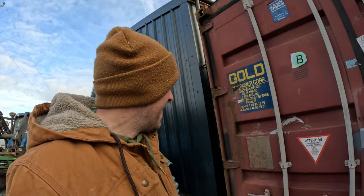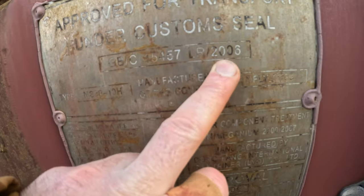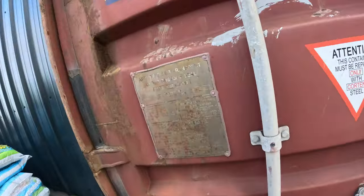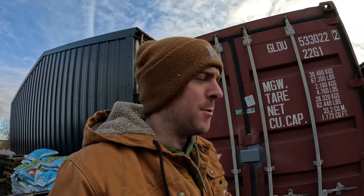And that's how old this container is — 2006. So basically 20 years old. Two decades out at sea and now it's back in Gwinnigryph.